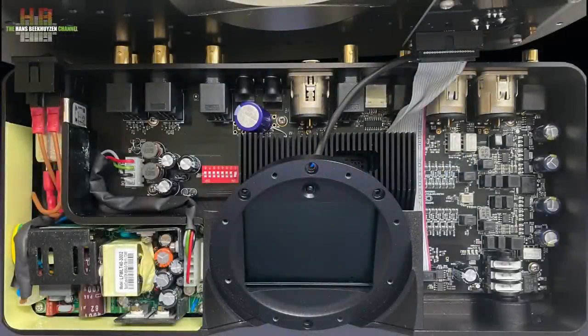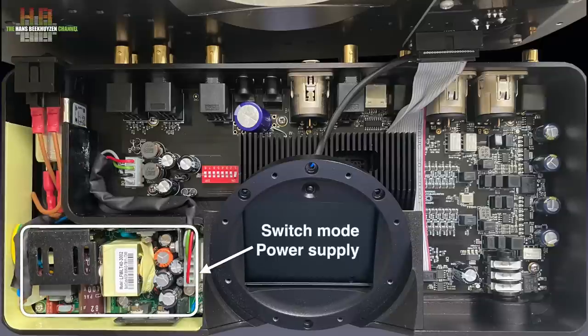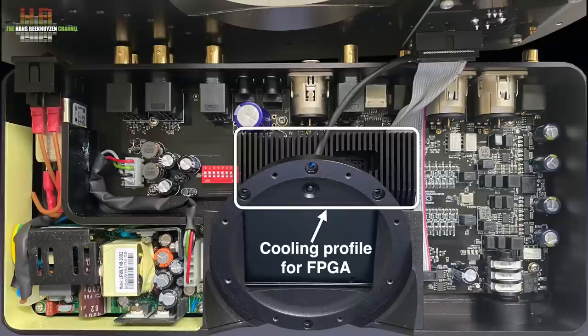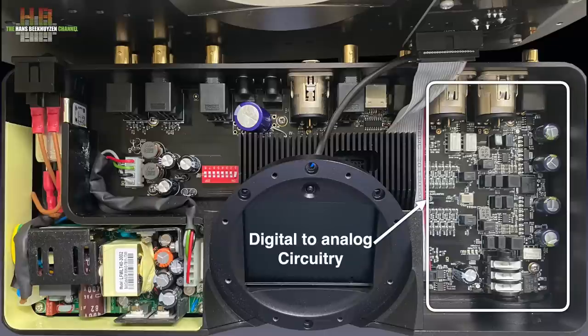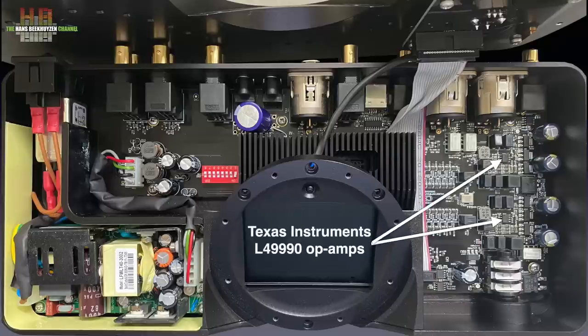Getting inside the DAVE requires unscrewing very many screws, which is good since it secures the rigidity of the housing. You can see it is rather crowded inside. Behind the IEC mains inlet we see a mains filter, followed by the switch-mode power supply — which proves these can do a very good job in high-end equipment. The DC output then goes to a filter. Below the display we see a cooling profile mounted on the Xilinx Spartan 6 LX75 FPGA that does all the number crunching. To the right of it, the digital-to-analog conversion takes place. This N-bit converter design uses no off-the-shelf DAC chip but is, together with the WTA filtering in the FPGA, Chord's own design. They use the ZX-TP19 bipolar transistors as voltage regulators, and Texas Instruments' LM4999 op-amps make the signal fit for the outputs, with ultra-low noise and ultra-low distortion.